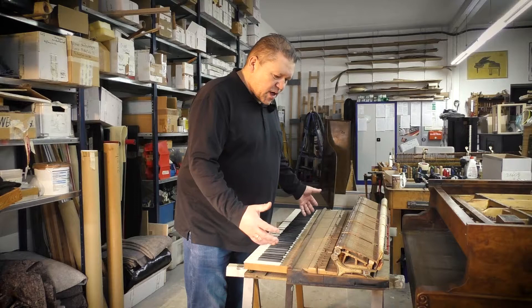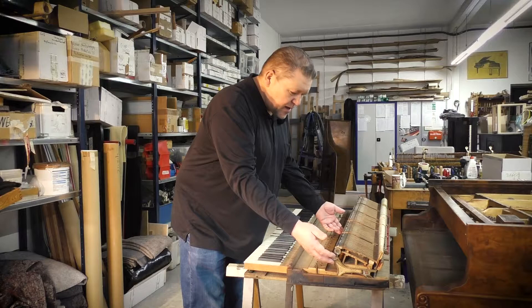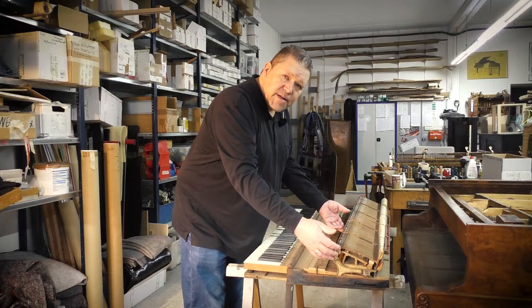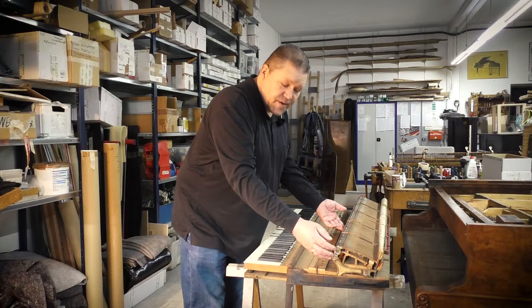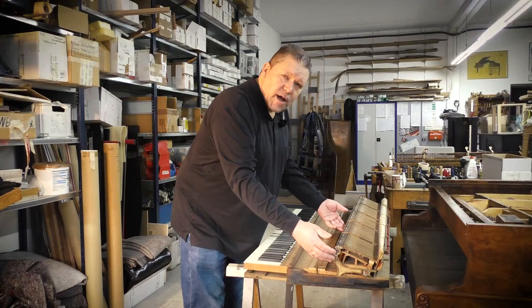Here's the empty piano. Now I'll explain the Steinway action with the original keyboard and the original Steinway action stand, which is unique in the whole piano business — nobody else uses an action stand like this. Even though the tubes can sometimes crack, it's the most beautiful action stand and allows very precise regulation.